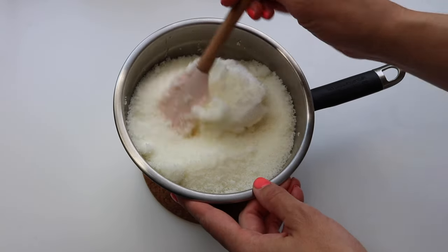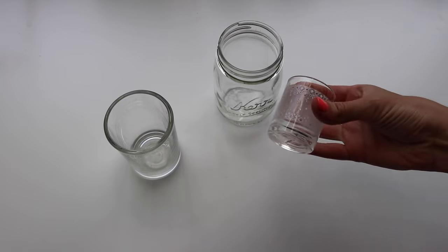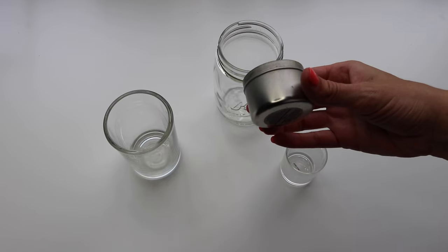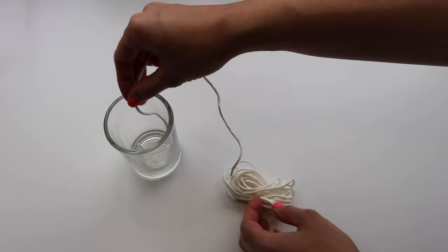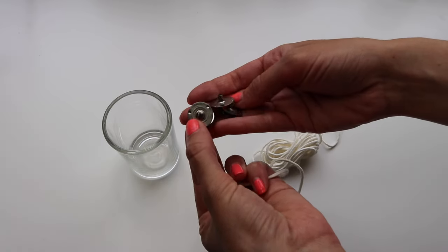While that's melting on the stove, I like to pick out my containers. I go back and forth with what I use for my candles — you can use virtually anything that won't melt with the hot wax inside. So choose your containers, and then we're going to measure out and cut our wick.